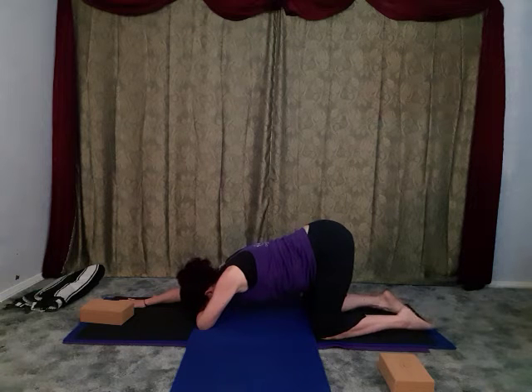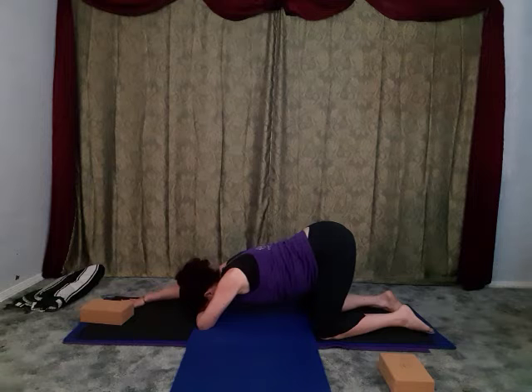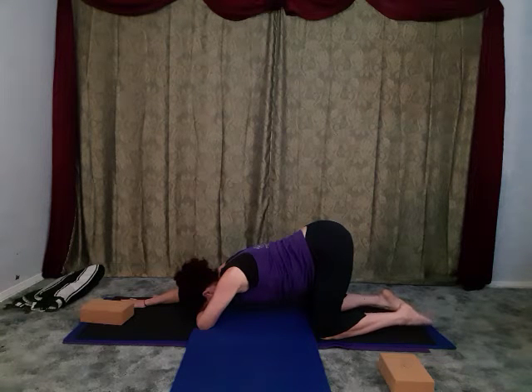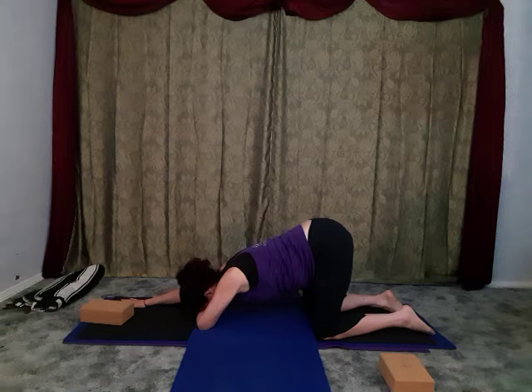If that block is keeping your head too high, remove the block, rest the head into the forearm, and actively press. Feel that nice tight line along the right side of the body from the wrist all the way through to the hip. A little finesse piece here - if you have a really saggy back, pull the belly button in a little bit and feel the low back broadening.